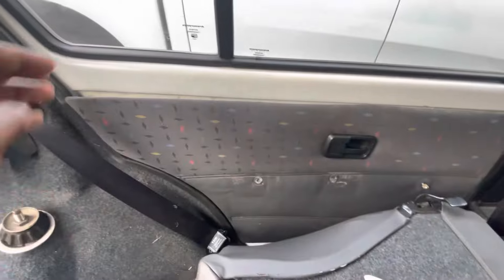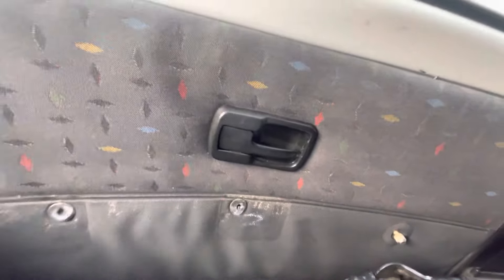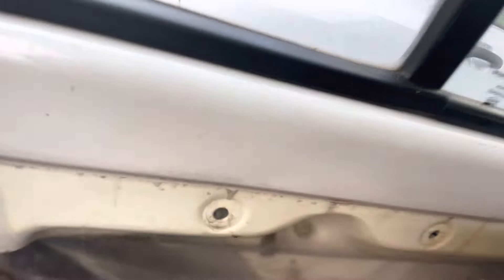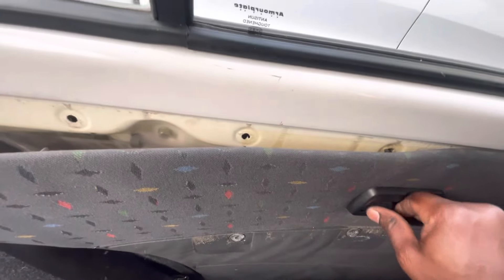Finally, after a lot of effort, I managed to open the door panel. I've got about 80% of it open, but the section by the door handle I can't fully remove — there seems to be a screw holding it but I can't find where it is. I checked the back and there's a plastic piece covering the mechanism that connects to the door latch.